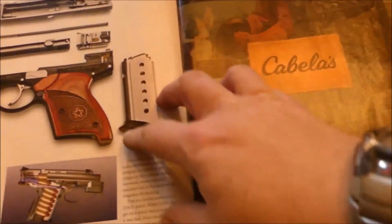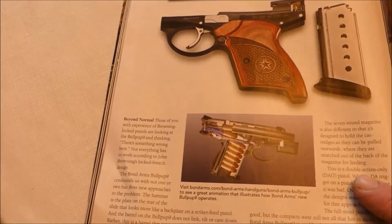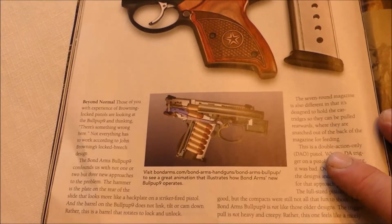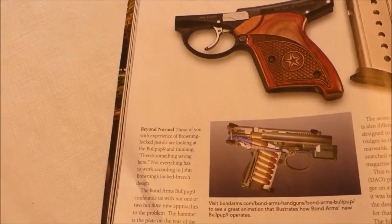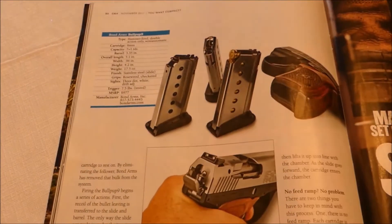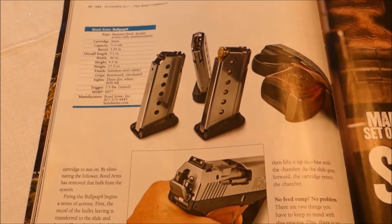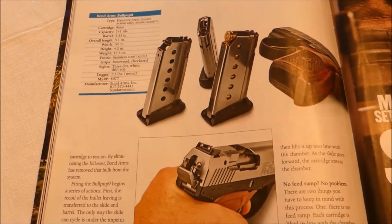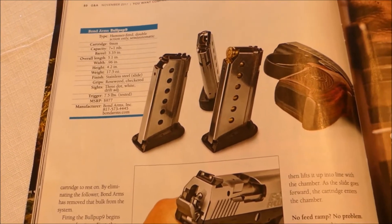You actually insert the bullets into the magazine backwards compared to traditional guns. I think it's a seven plus one capacity. The trigger pull is supposed to be seven and a half pounds — I think it's double action only, but don't quote me on that.